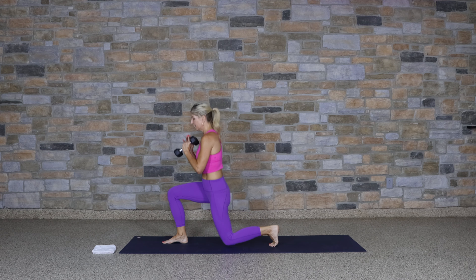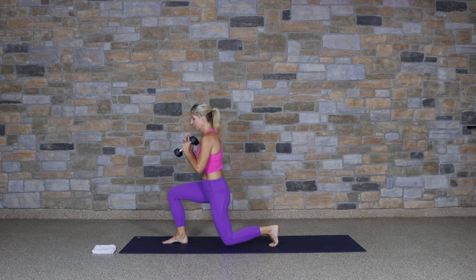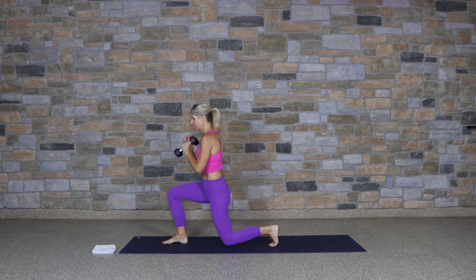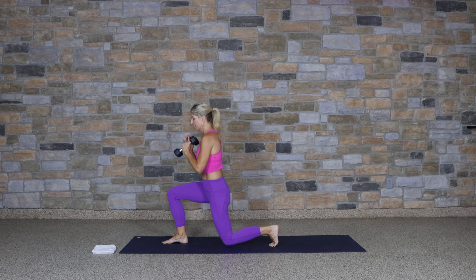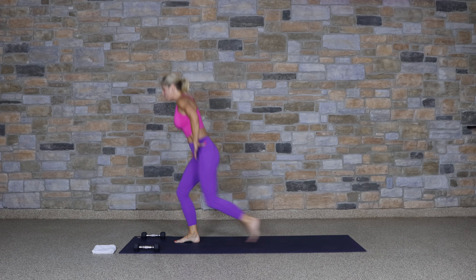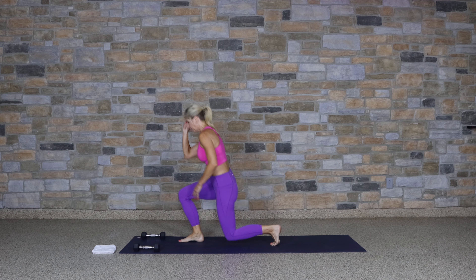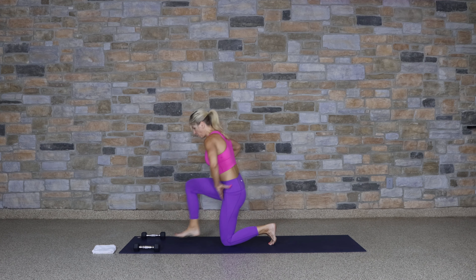Pivot back to the front of your mat into a high lunge. Here's the fun part — drop your left knee to the mat, put your weights out of the way. Right foot is forward. Take your hands to the mat, kick that right foot back, now step that right foot back forward and stand up. Again — left knee down, right leg kicks, right leg forward, step up. Down, kick, and up. Down, kick.